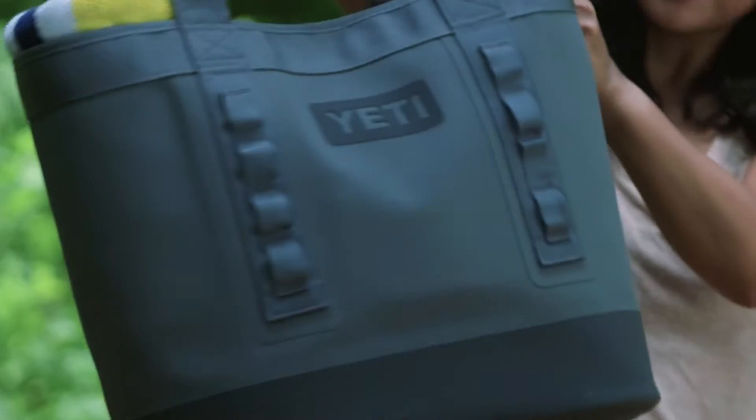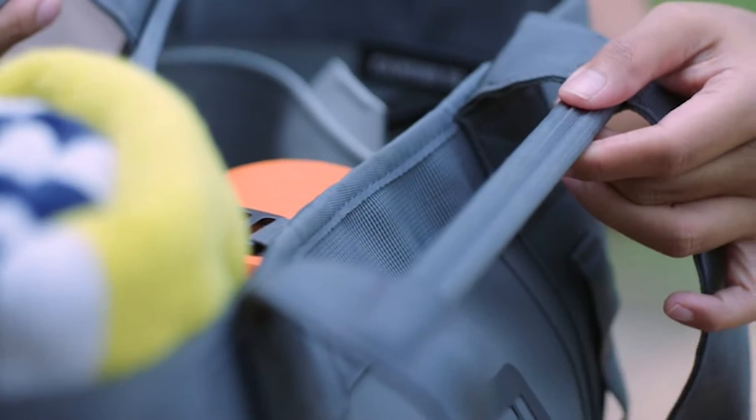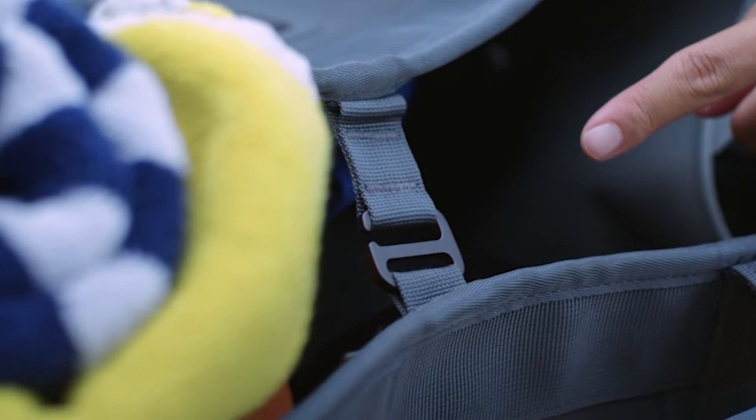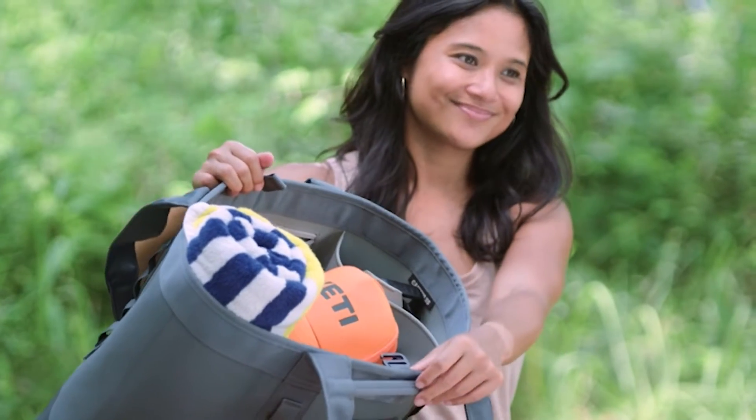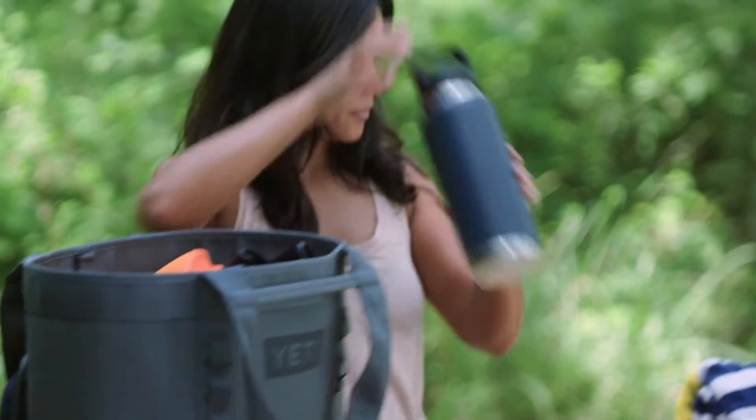These hefty handles can support up to 50 pounds, and these shoulder straps have been tested for up to 300 pounds. This hook closure can be used to secure the wide opening of the bag. These deployable dividers keep the bag upright while ensuring your gear is accessible and organized. I packed my Yeti hat and my wetsuit.